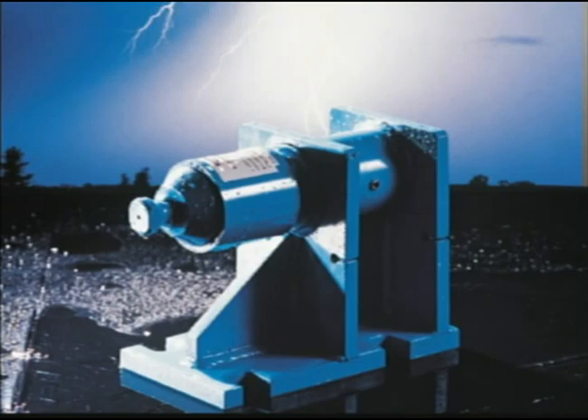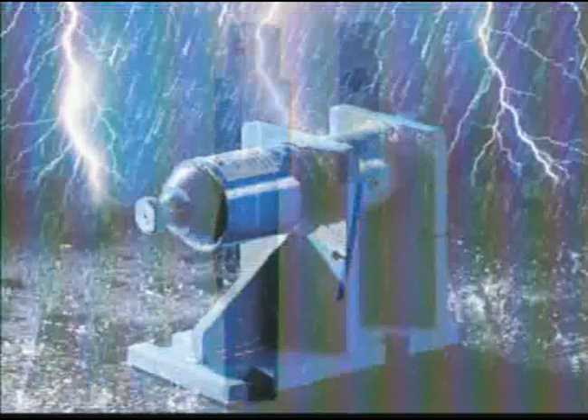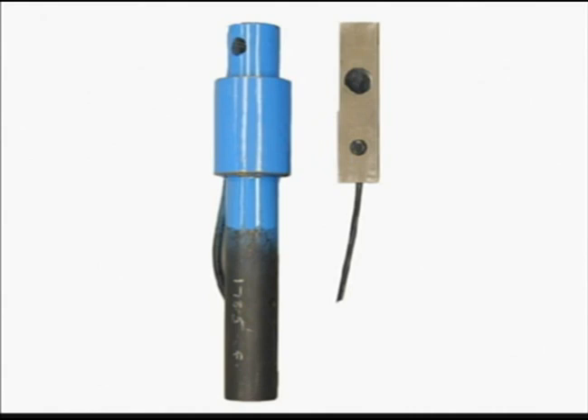Weigh bars have unique properties that give them a superior performance record. When we look at two 2,500-pound weight sensors, we see the larger mass or size of the weigh bar. This offers resistance to damage caused by lightning strikes. The mass also promotes longevity by reducing metal fatigue and fractures. The failure rate for weigh bars is less than 0.5 percent, based on data collected over a three-year period.